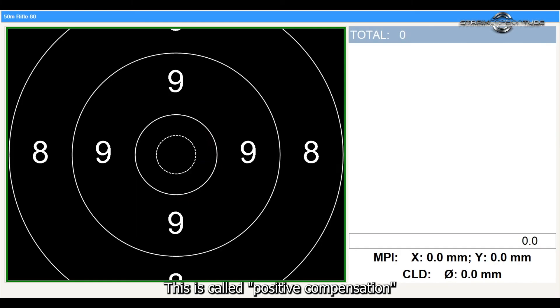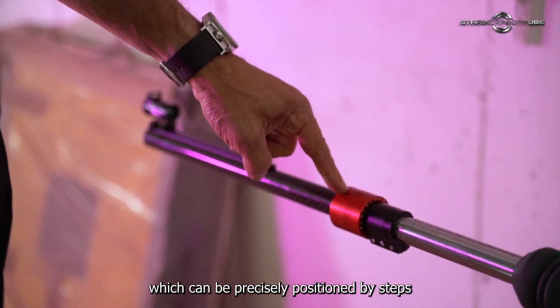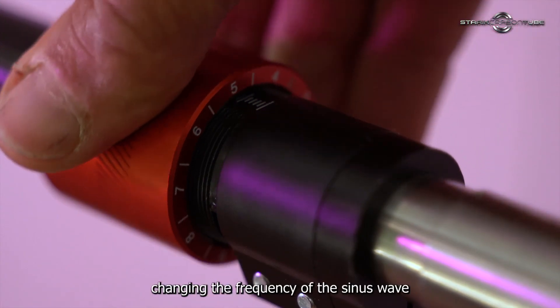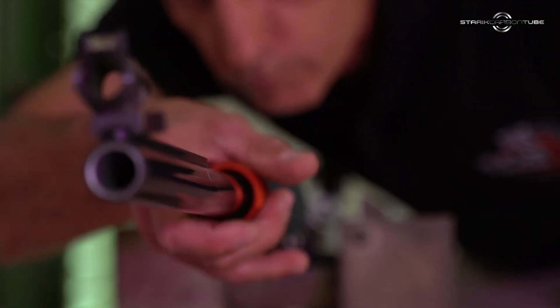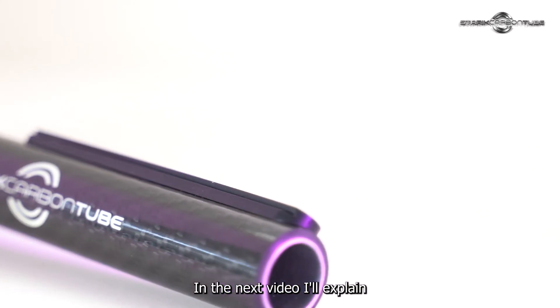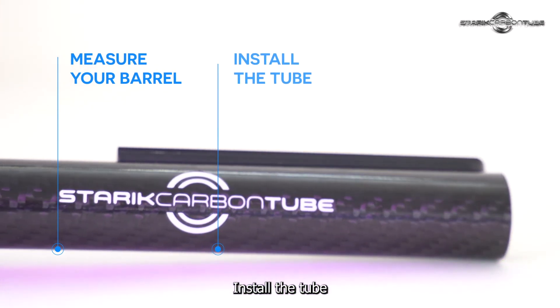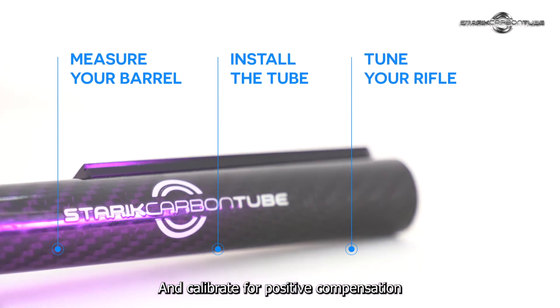This is called positive compensation. The tuner is a weight which can be precisely positioned by steps, changing the frequency of the sinus wave, which allows you to find the sweet spot of the tuner. In the next video, I'll explain how to measure your bell, install the tube, and calibrate for positive compensation.